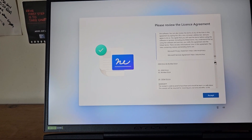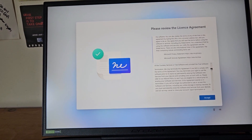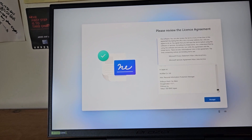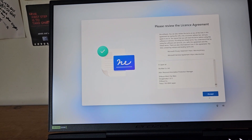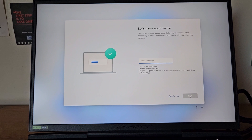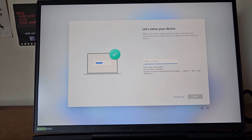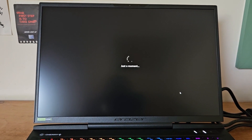Sometimes when going through these agreements you have to scroll to the bottom before you can finalise your acceptance, but that doesn't seem to be the case this time. Let's accept that and move on. Next it asks you to give your device a unique name — I'll pause to enter that privately and then continue.